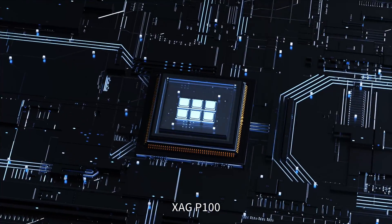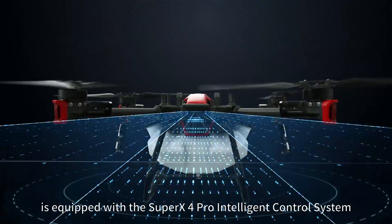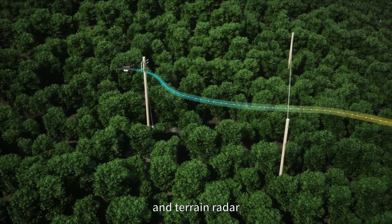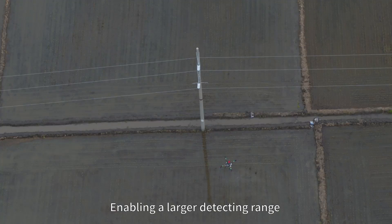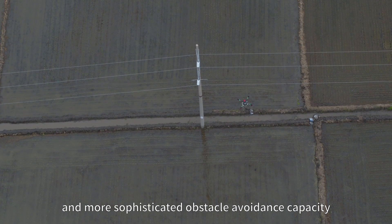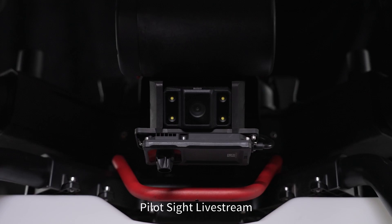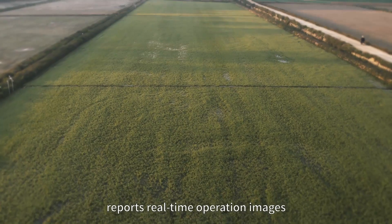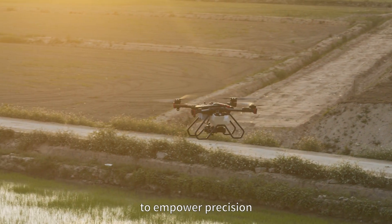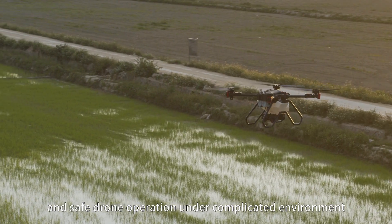XAG P100 is equipped with the Super X4 Pro Intelligent Control System that features the new generation Dynamic Radar and Terrain Radar, enabling a larger detecting range and more sophisticated obstacle avoidance capacity for every safe flight. Pilot Sight Live Stream reports real-time operation images of flight status and crop conditions to empower precision and safe drone operation under complicated environments.